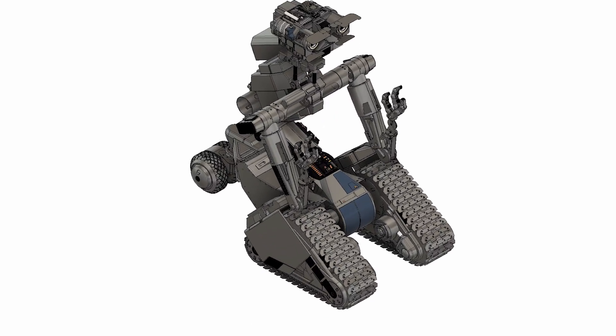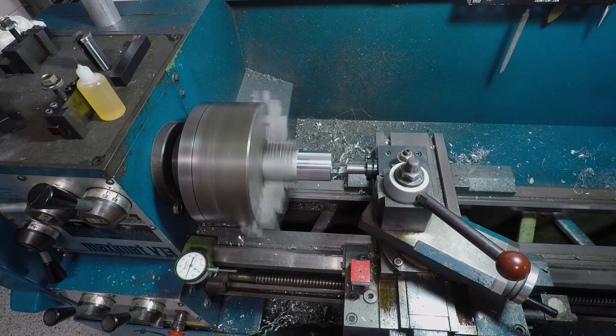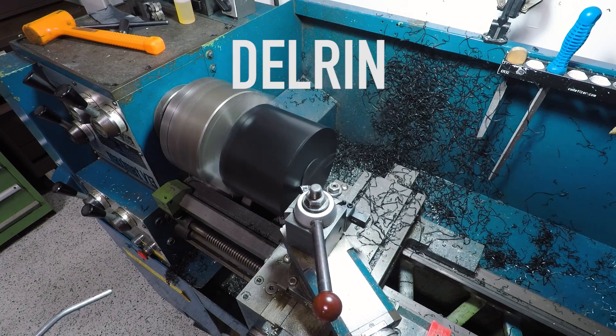Hey guys, it's Ed with the third installment of our Johnny 5 build, continuing with his track drives. Lots of lathe work in this one. We have parts made of aluminum, steel, and Delrin. Let's get started.